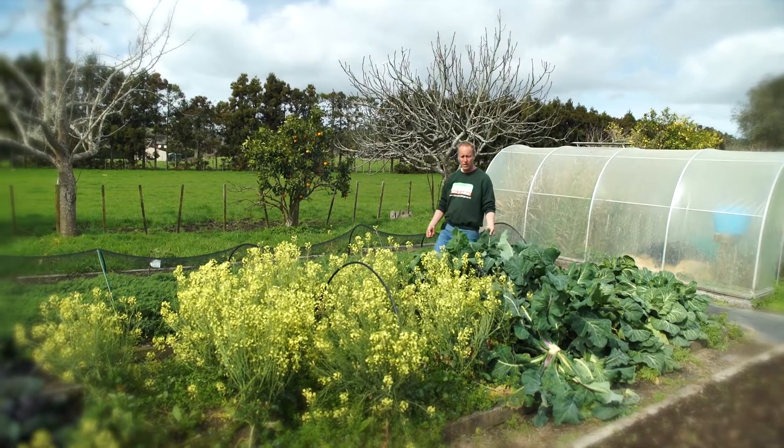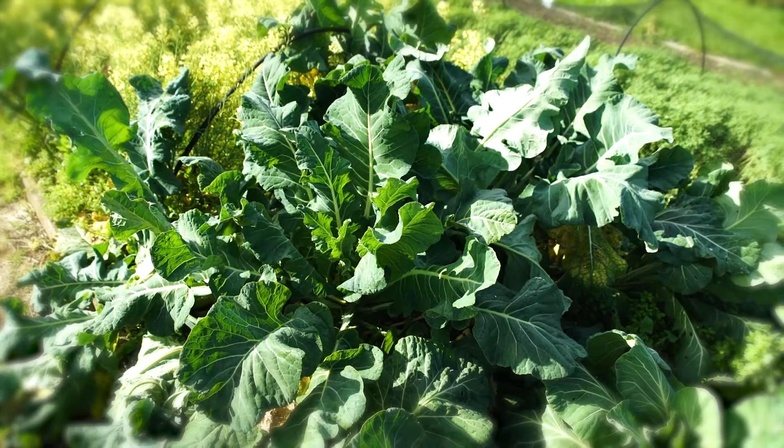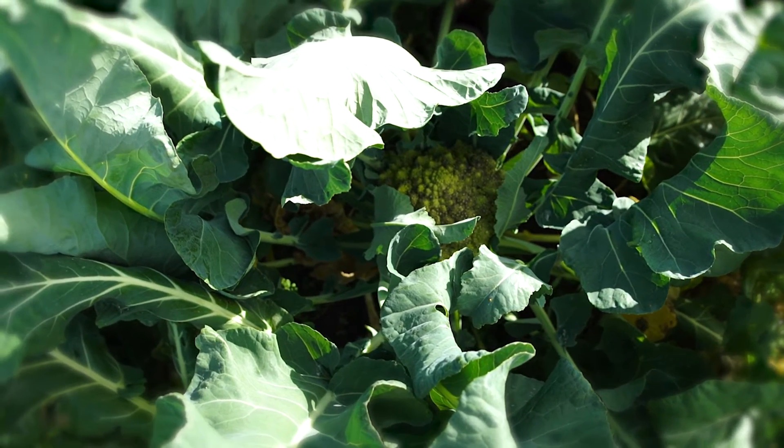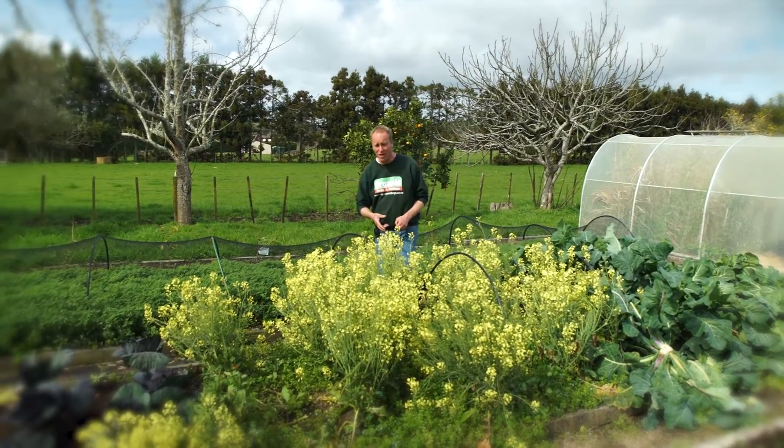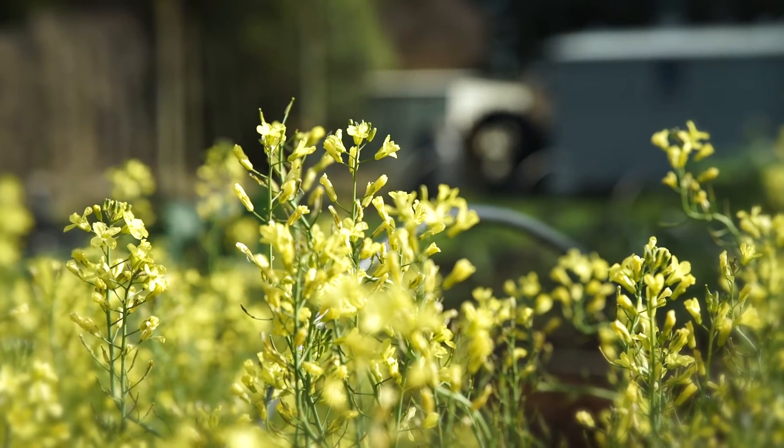Then we've had our beautiful Romanesque broccoli with their big floppy leaves. They're a great alternative to the cauliflower. And our sprouting broccoli — we had a really mild early winter this year and they didn't do as well as they should, but I've let them go to seed.